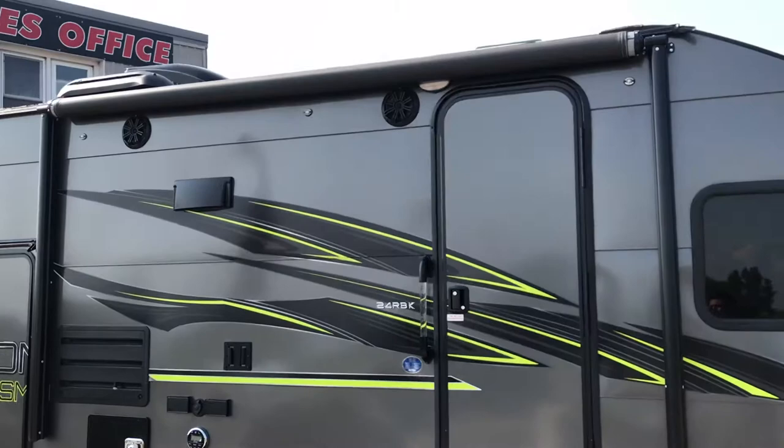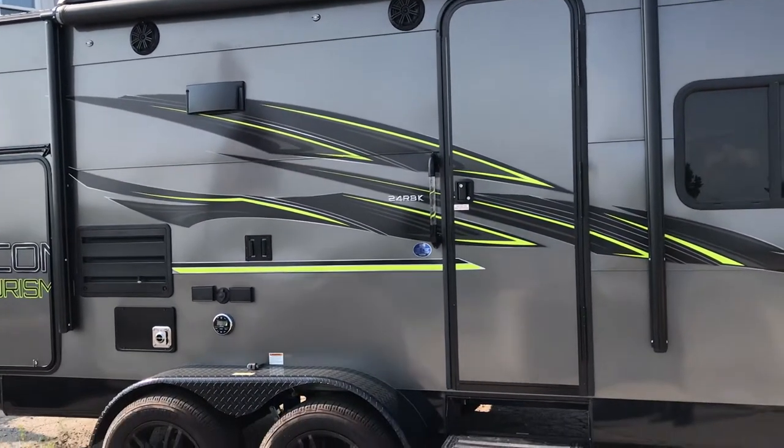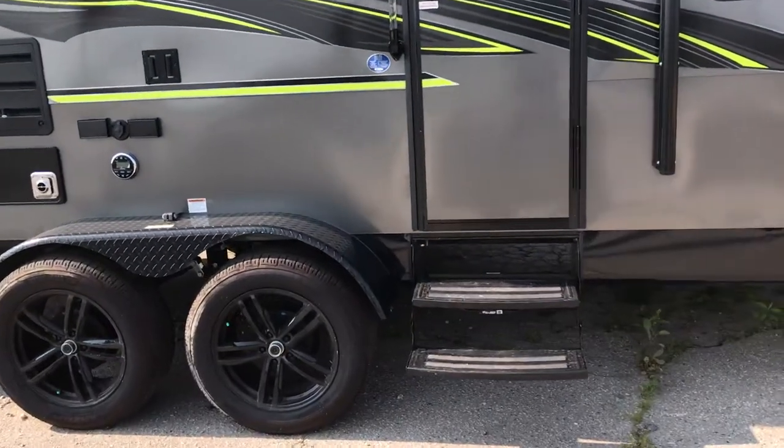This particular model has an electric awning — that's right, electric — so it's just a flick of a switch to pull it out. No work when you get to the campsite. There's also a pull-out step with ambient lighting for nighttime.